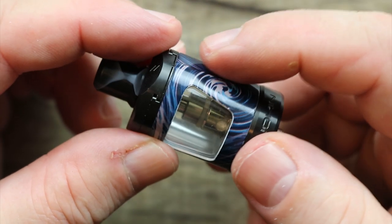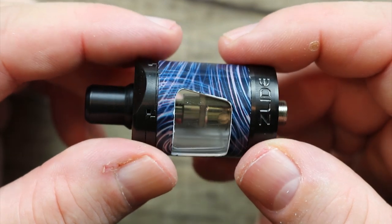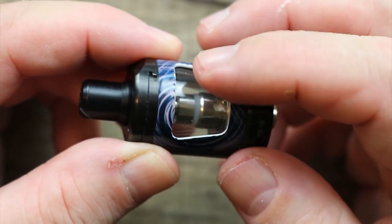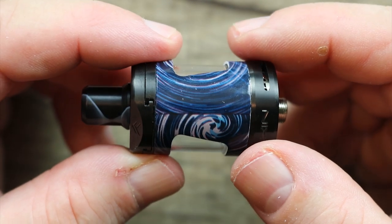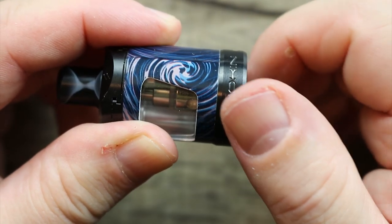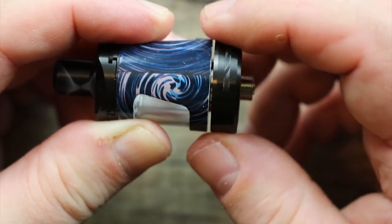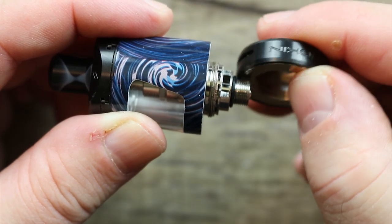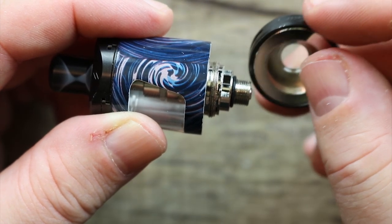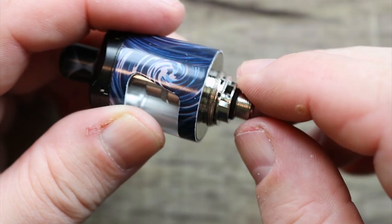I do like the way they took this cage and matched it to the mod — they did an awesome job with that. I like this big viewing window so you can see your juice. Now, in order to access your coil, just like the old slide tank, all you do is unscrew the base and pop it off. By the way, this ring here comes off for cleaning — you can separate the airflow ring from the base.